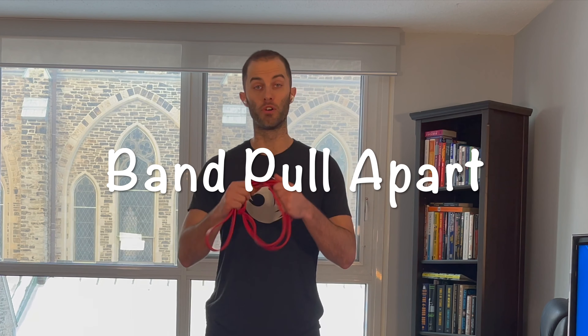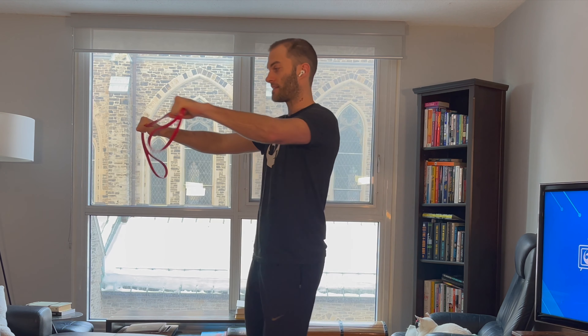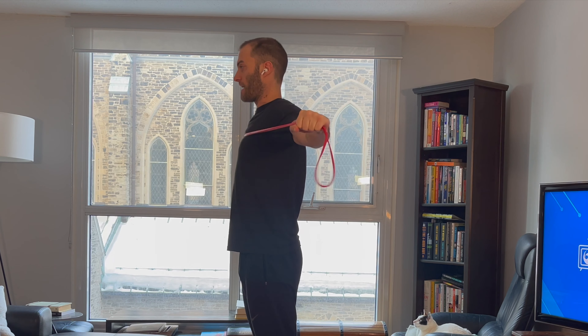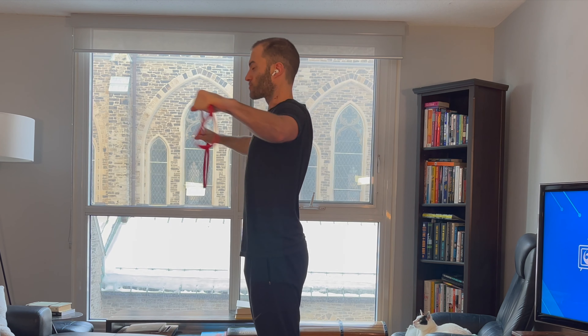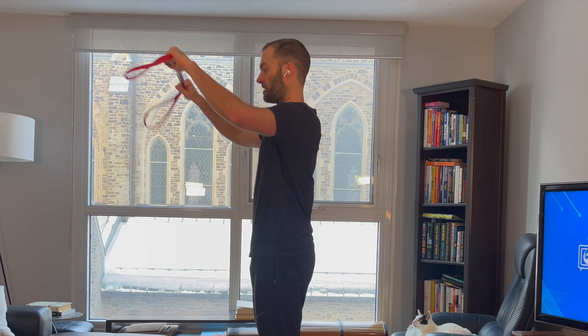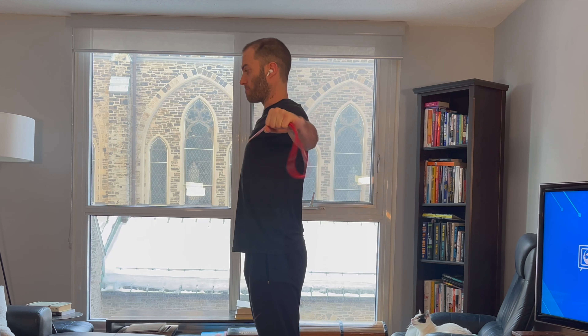For the resistance band pull apart, hold the band about shoulder width apart — maybe a little wider depending on how strong your upper back is. Keep your palms down and rip the band apart, squeezing your shoulder blades, then return keeping tightness on the band the whole time. Keep a very slight bend in the elbows, drive your elbows back behind your back, and squeeze your shoulder blades as you rip that band apart. Make sure you're pulling straight back, not down.